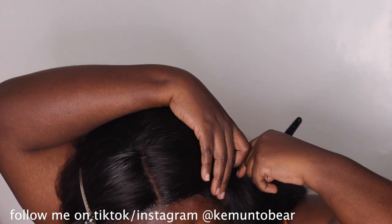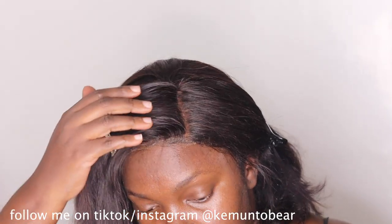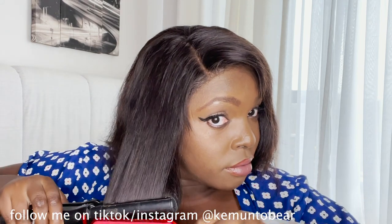I'm cutting the parts. This wig was already bleached and all that good stuff. I put my shadow foundation in the part to make it look more natural and clear.